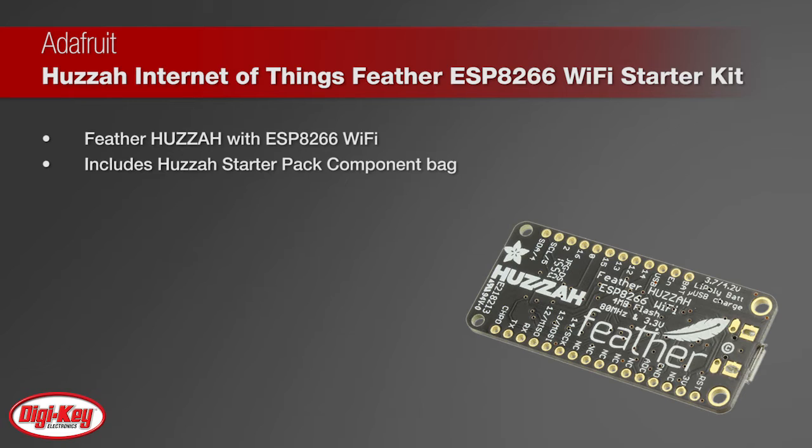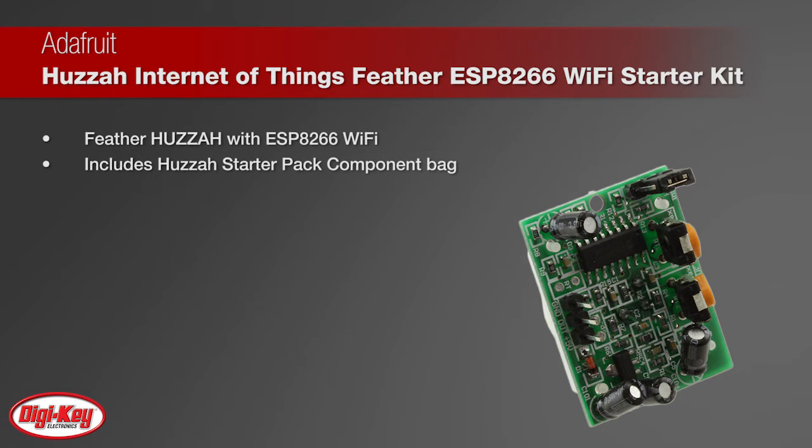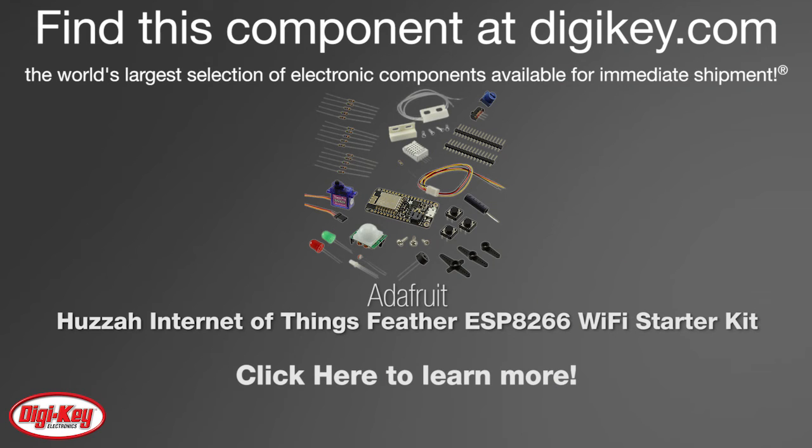You can then send the data for storage on Adafruit.io. This pack is designed for people who want to use the low-cost Adafruit Feather Huzzah with ESP8266 Wi-Fi microcontroller and are comfortable with that platform to explore IoT. To learn more, visit this product page on digikey.com.